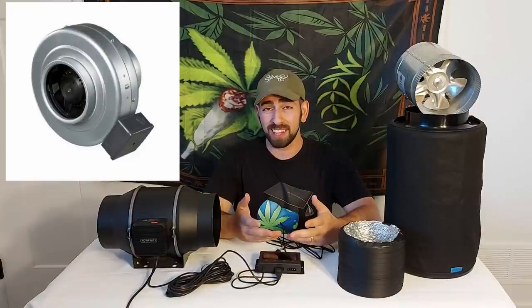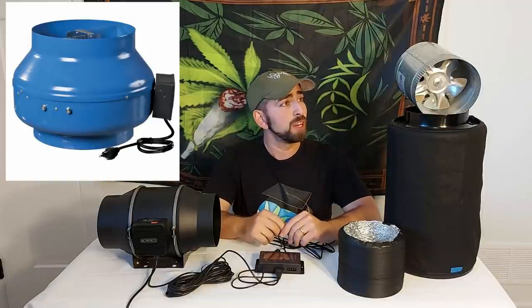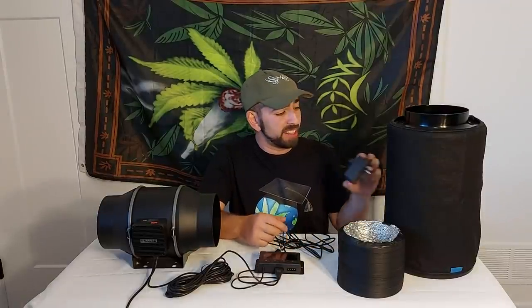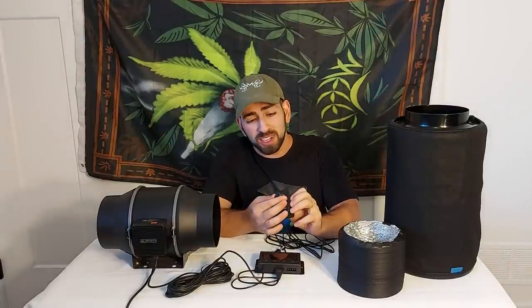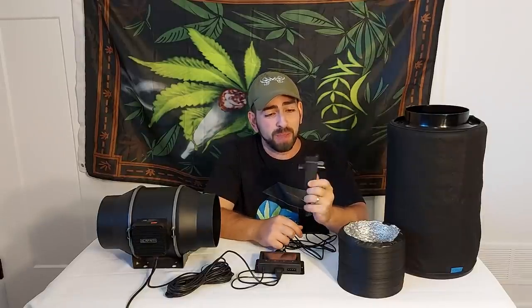When most people hook up their grow room, they'll tend to use a standard inline fan — 4 inch, 6 inch, 8 inch, or even larger — or in some cases a duct fan like this one right here, which is probably the cheapest option. If you want to adjust your fan speed later, you usually can't unless you add something like this manual fan controller dial, though technically you're not supposed to use that with duct-style fans, only inline-style ones.